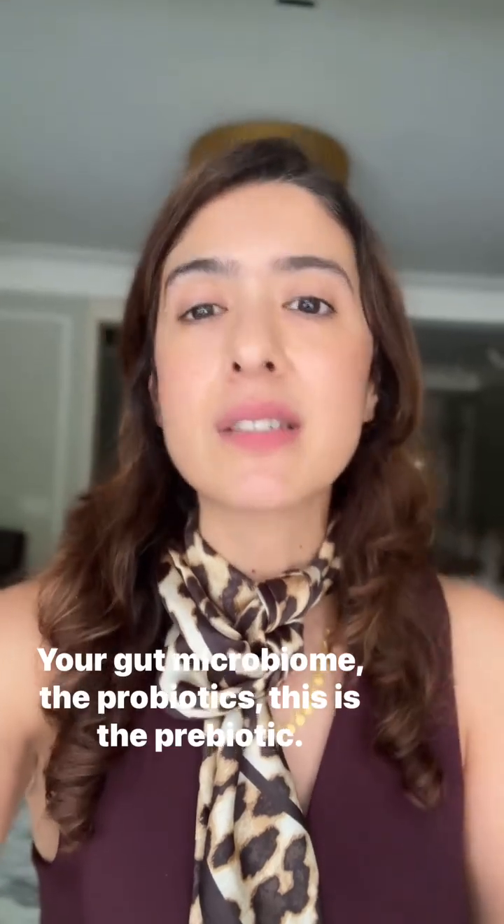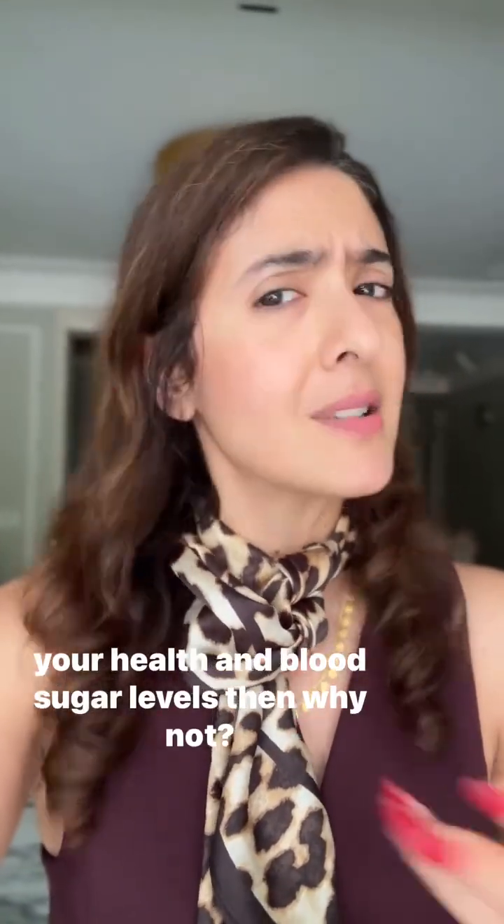Plus, this resistant starch is the food for your gut microbiome — the probiotics — this is the prebiotic. Now, don't get me wrong, I'm not against fresh food. I do believe in it. But if you can save time by batch cooking, you can prevent food wastage and use science to improve your health and blood sugar levels — then why not?